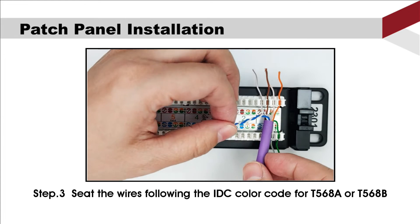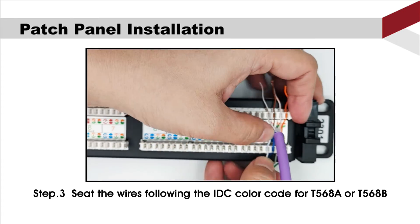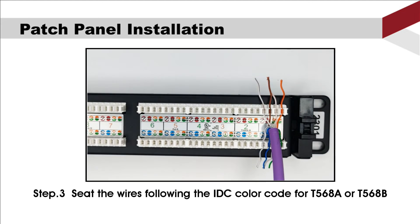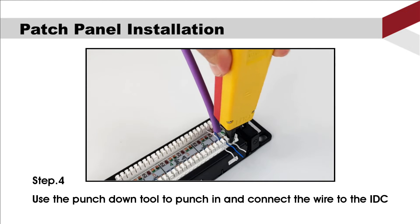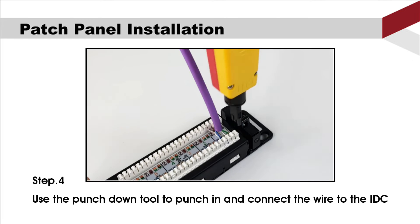Third, seat the wire following the IDC color code for T568A or B. Fourth, use the punch down tool to punch in and connect the wire to the IDC.